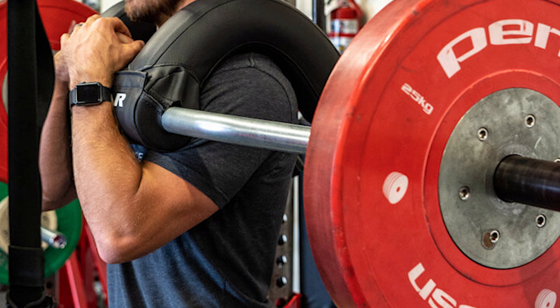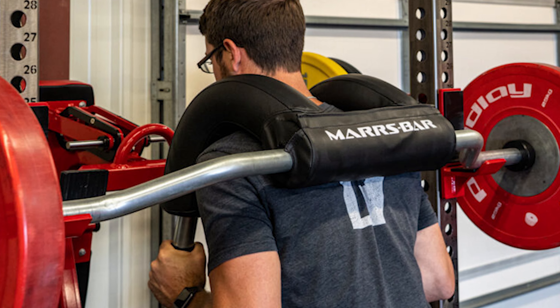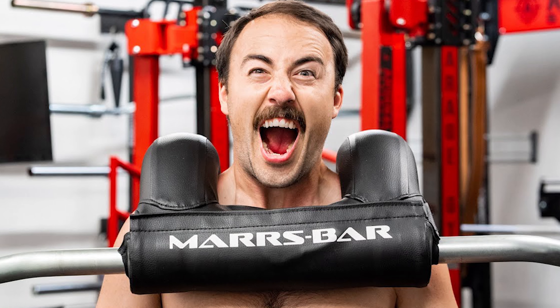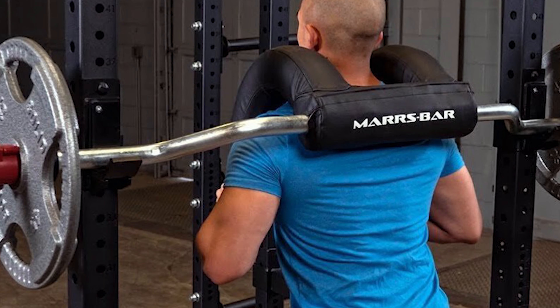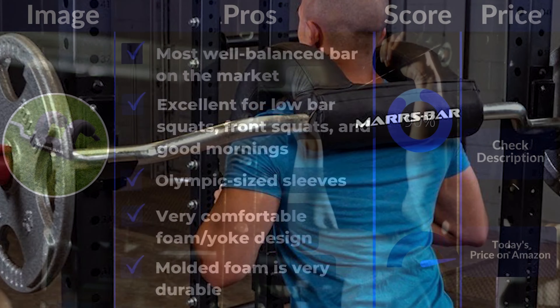The Mars Bar is great for low bar squats, but it is also excellent for front squats and good mornings. The good morning is also better than with a traditional safety squat bar because it reduces the lever arm and makes it safer for your lumbar spine.